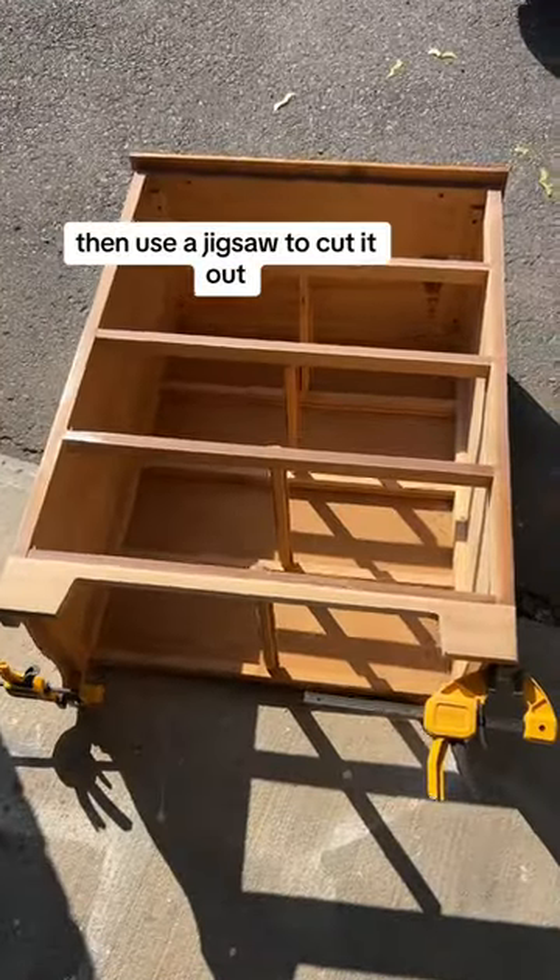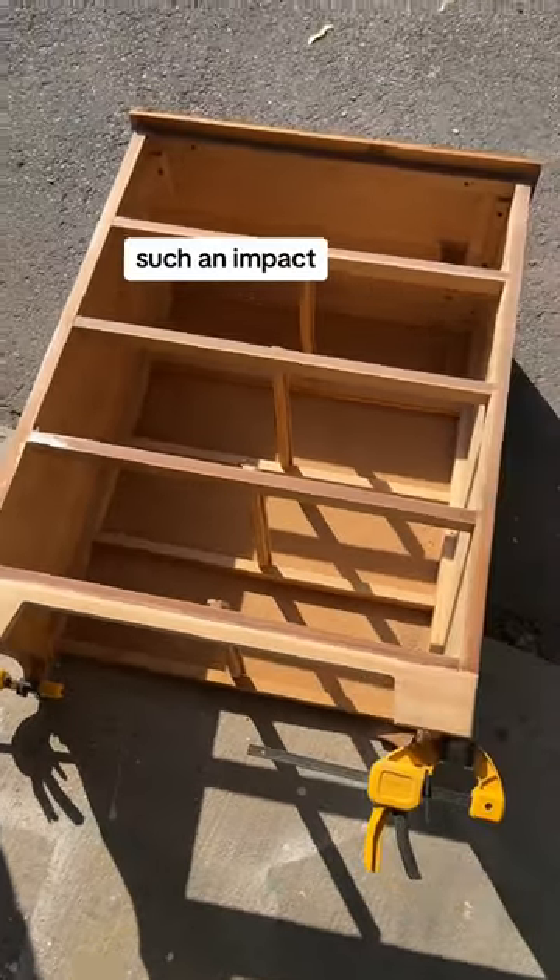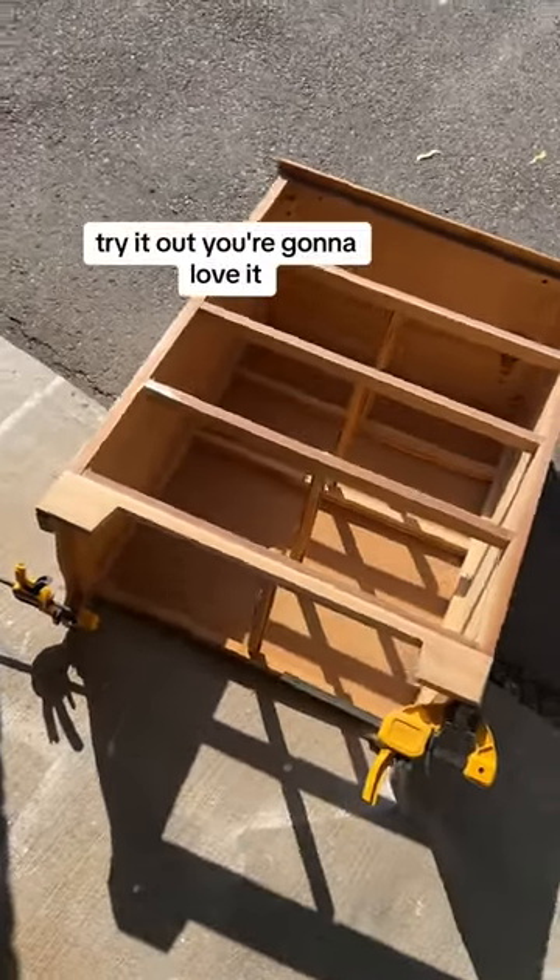Then use a jigsaw to cut it out. It makes such modern lines — it looks so much different, such an impact. Try it out, you're gonna love it. Follow for more.